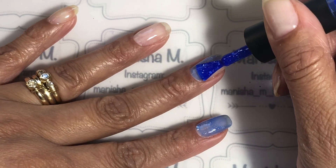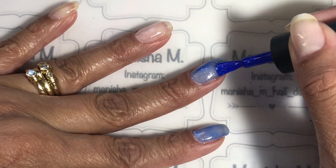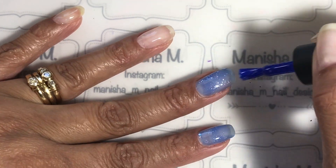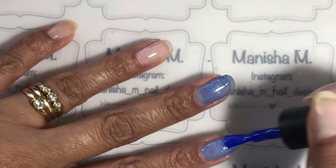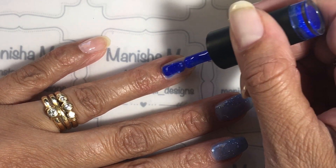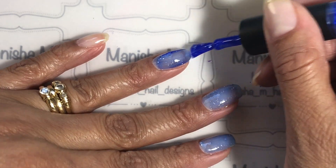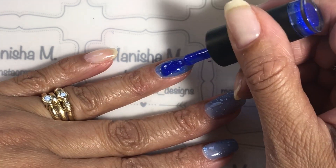I've already prepped my nails and done a coat of Madame Glam's gel base coat, which I've cured for 30 seconds in a 48 watt lamp. I'm now putting on the first coat of that beautiful gel polish. You can already see it starting to transform on my nails to the lighter color. I'm going to do the first coat on all of the nails, trying to get it as even as possible.